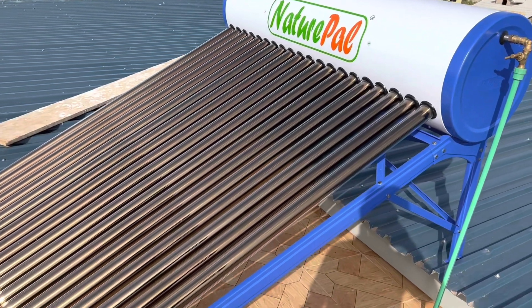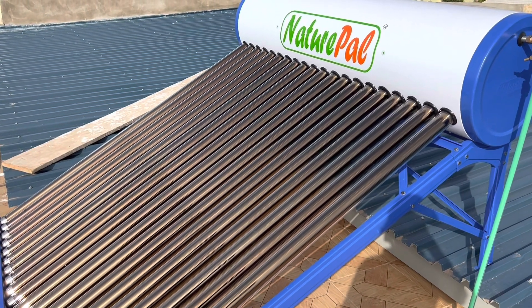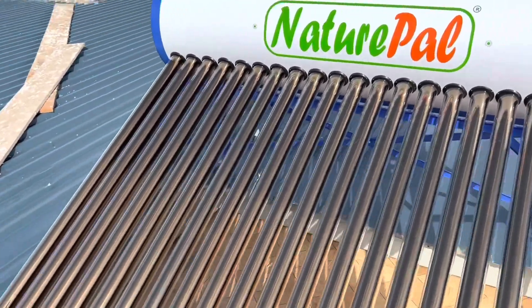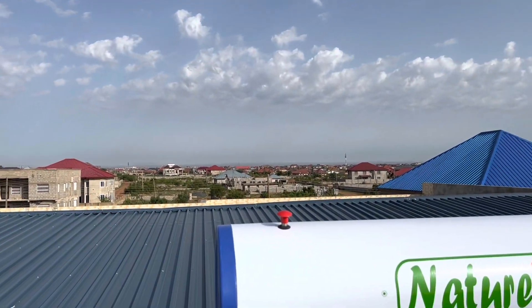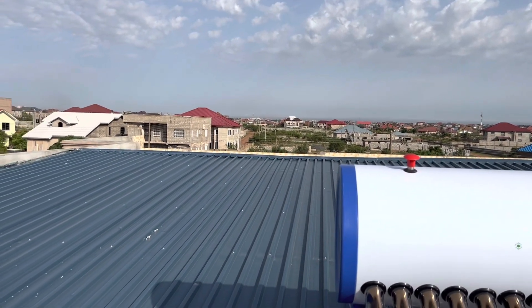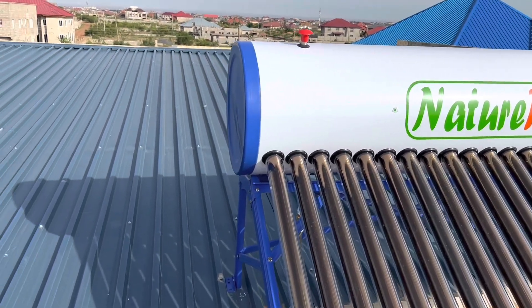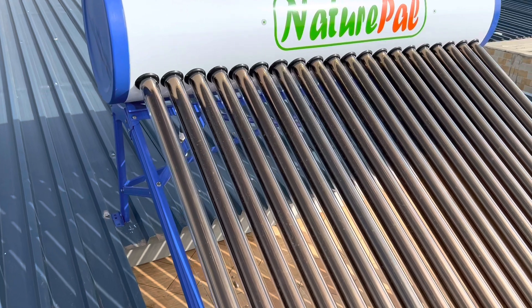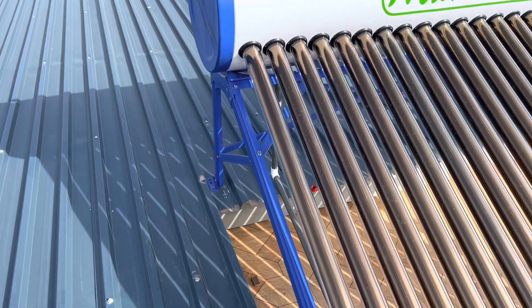I'll also give you a quick update on what's happening in the compound, since we started doing a few things there as well. But up here on the rooftop, this looks really good. You can see my neighborhood over there — it's developing really fast, a lot of people are building here. It's a very nice area, although everything costs a lot of money now.